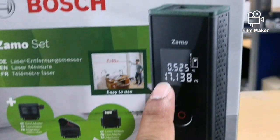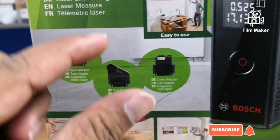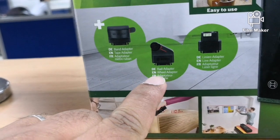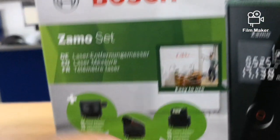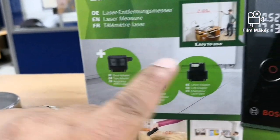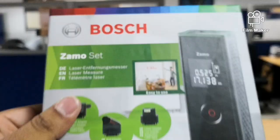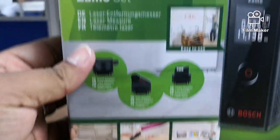The laser meter is 20 meters. There is a spirit level, a small wheel type, a column, rounded area, curve area. This is a tape — you can calculate with the tape. So this is great. 26 KD. Very nice. Thank you.